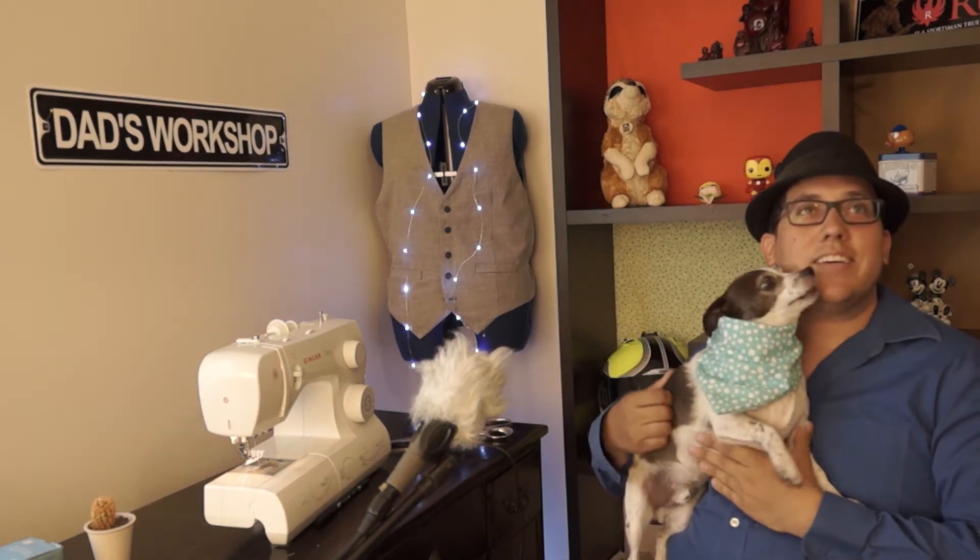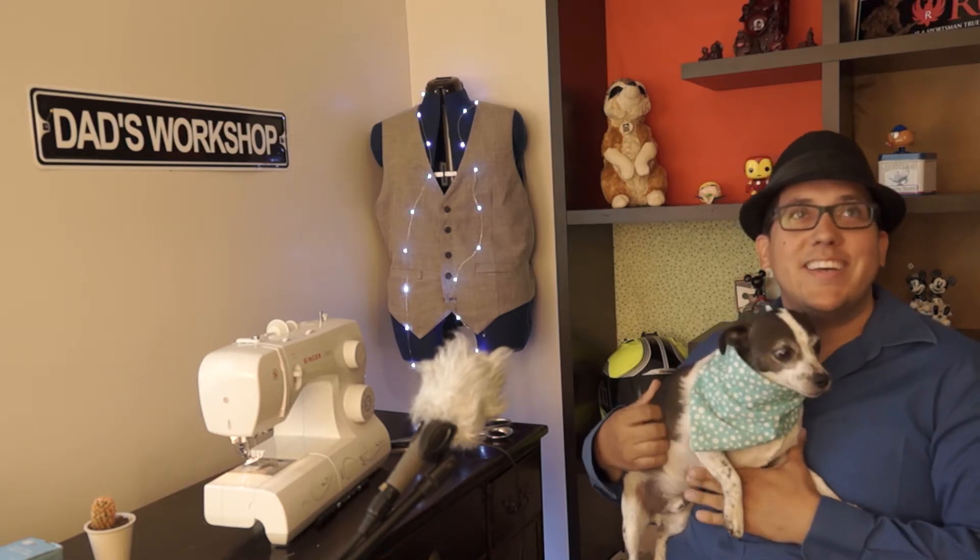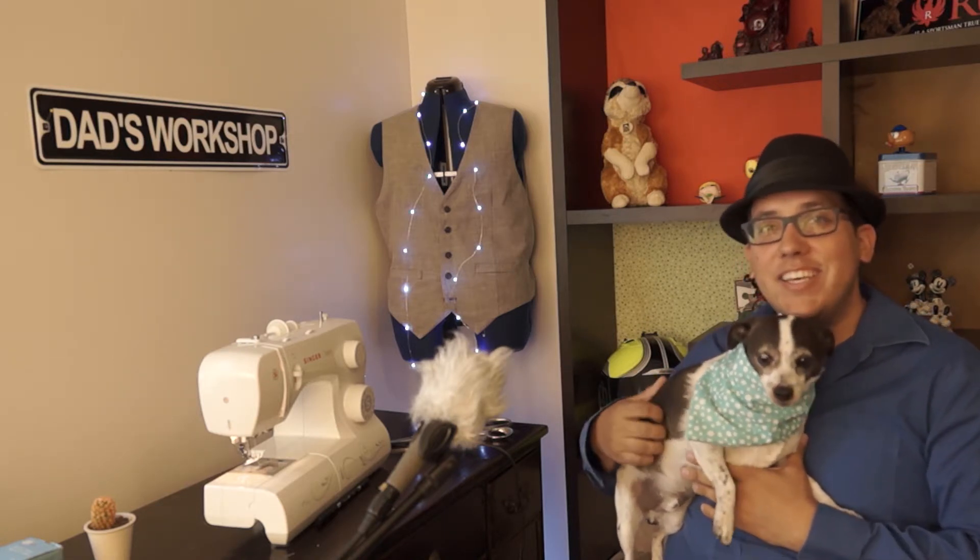Here is how the bandana looks on my dog, Potter. What do you guys think? He's really handsome, isn't he?